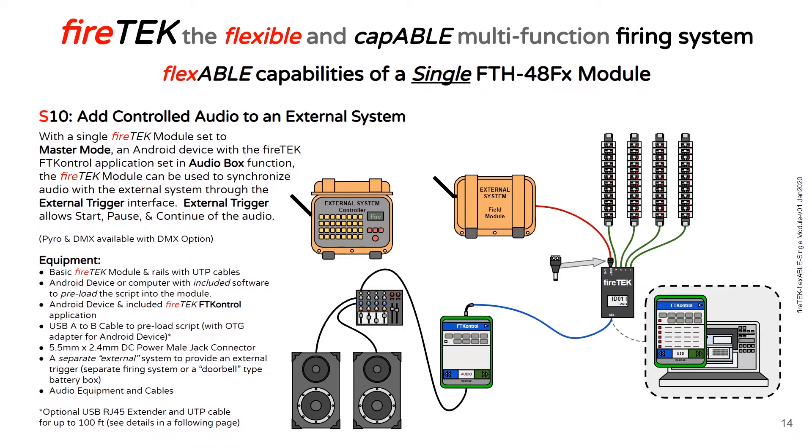You can add controlled audio to an external system. With the FireTech module set to master mode and connected to the FT Control application, you can pulse the external trigger and play audio through the FT Control application that will be synchronized with the script loaded in the FireTech module. The pulsing of the external trigger allows you to start, pause, and continue both the script and the audio.